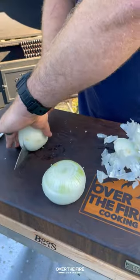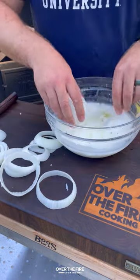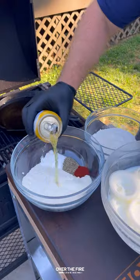Then let's slice into some white onions making some beer battered onion rings. Let them brine in buttermilk and ice for 30 minutes in the fridge. Next let's heat up some frying oil to 375.